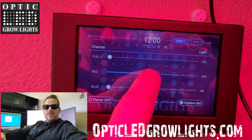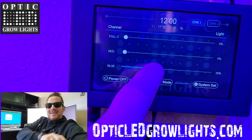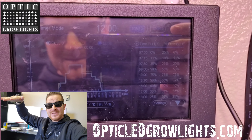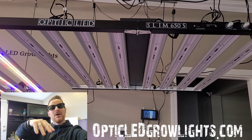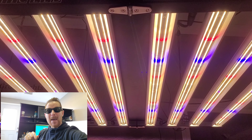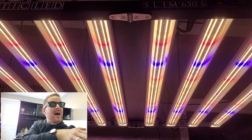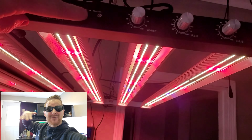West Coast Cannabis with OpticLEDGrowLights.com — take a look. The best tech growers want proven yields, performance, and the industry's best top-of-the-line components. Take a look at OpticLED. We're going to look at the best-selling and greatest light of all time, the Slim 650s, and now we have the Slim 720s — engineered for 555 growers. Today we're looking at the 4x4 grow space and what's the greatest of all time for that 4x4.